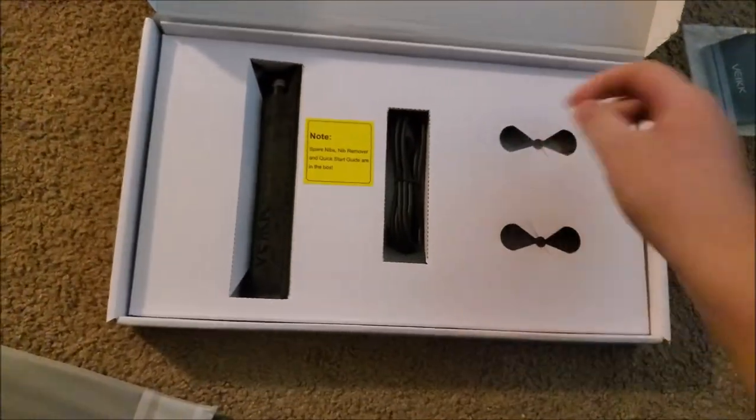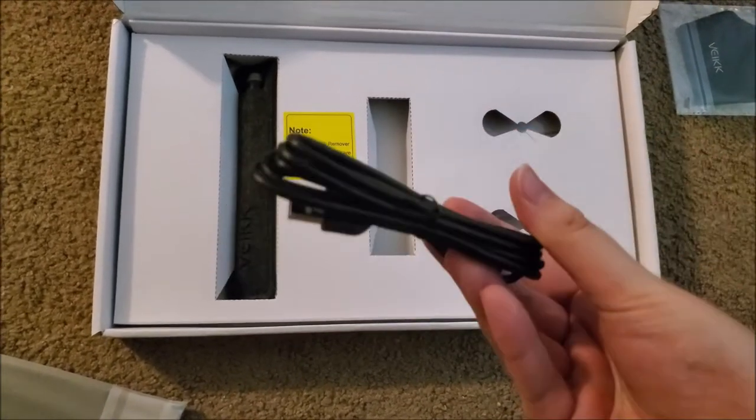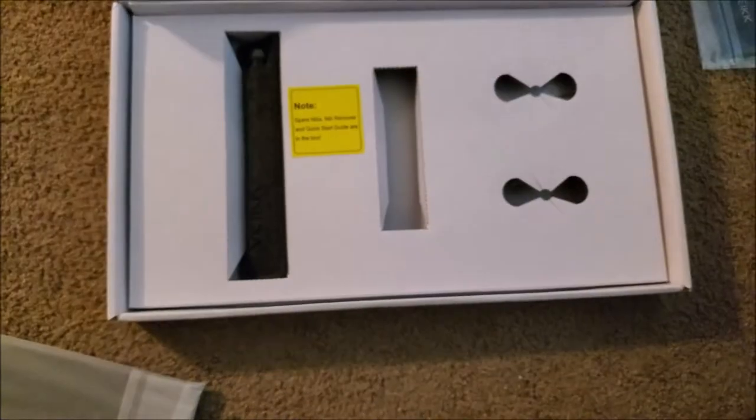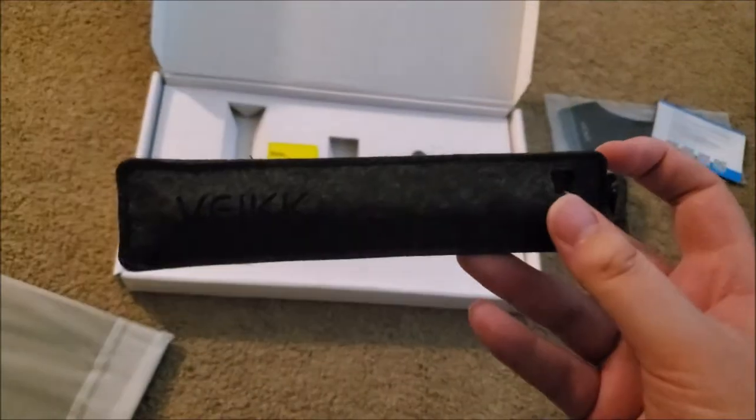Quick check for anything underneath this cardboard piece — nothing's there. So we'll get into what we can see. We have the USB cable and the pen. The pen is in this little baggy wrapper. I'm not sure I can call it a case — it doesn't really seal so there's nothing preventing it from slipping out.